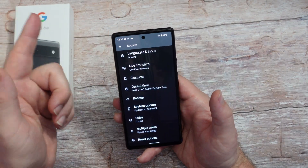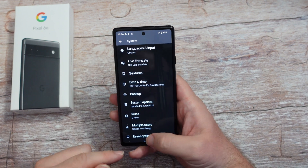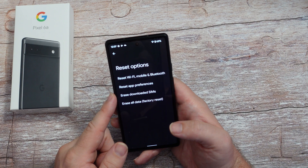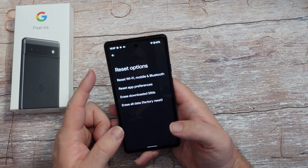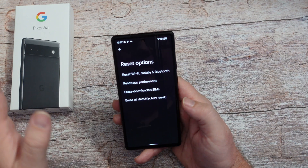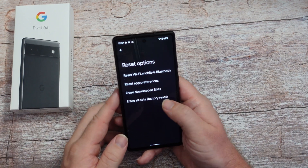If you want to reset the phone, go to settings, system, reset options. You can come in and erase all your data, erase your downloaded SIMs, reset your app preferences, or reset just Wi-Fi, mobile and Bluetooth. But if you want to get rid of everything absolutely on the phone, do erase all data - factory reset.